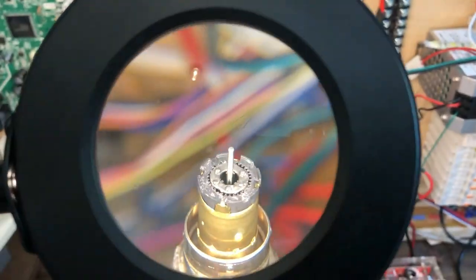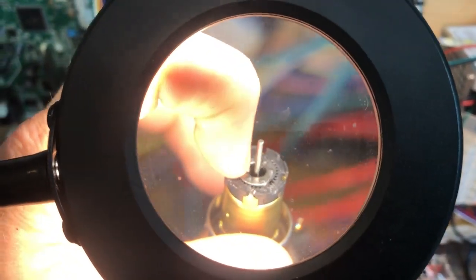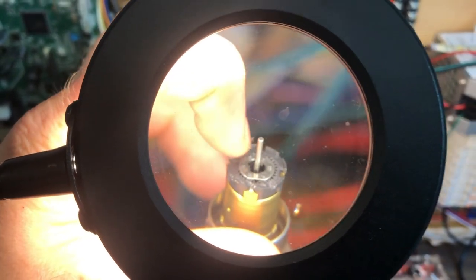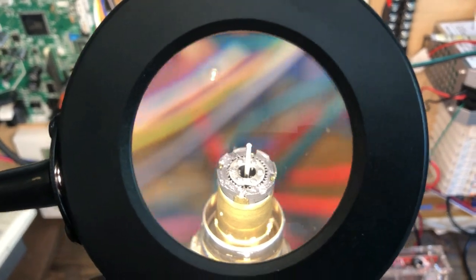And what you'll notice is that as it spins the top, you've got three gears that modulate and rotate around based on how the top modulates.